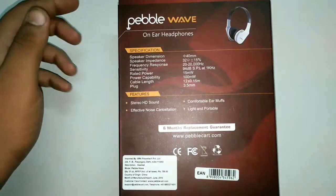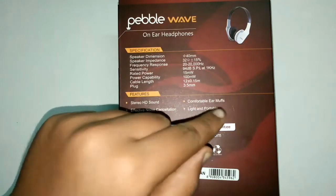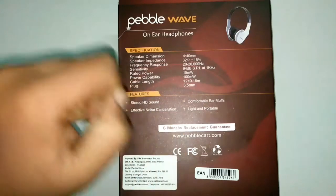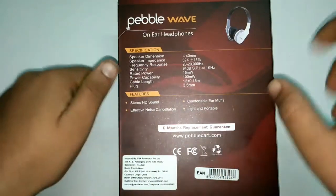Some features of the Pebble Wave on-ear headphones are: studio HD sound, comfortable ear muffs, effective noise cancellation, and light and portable. There's also a six-month replacement guarantee. I think we are done with the box now.